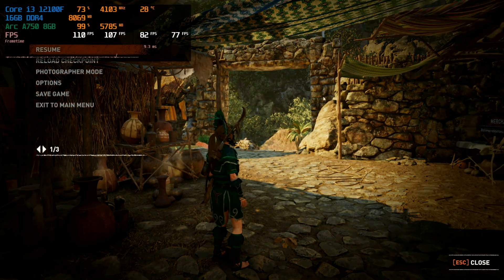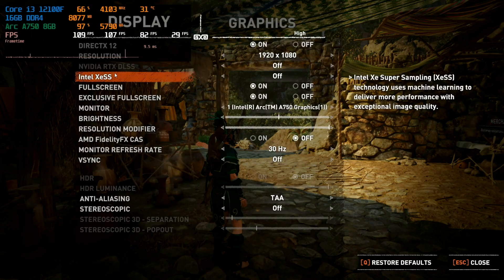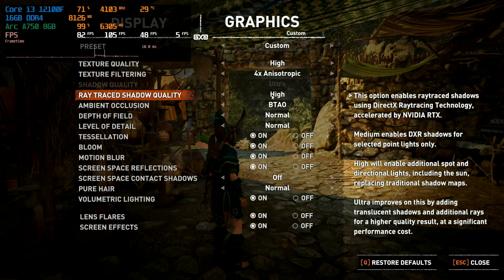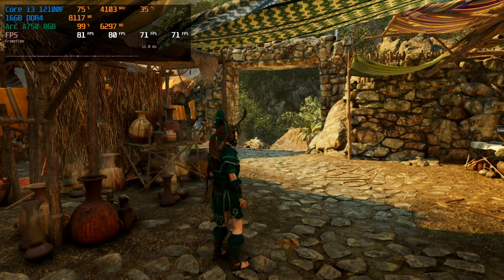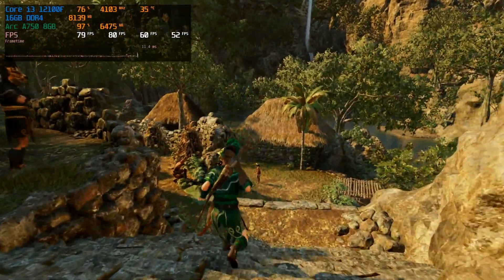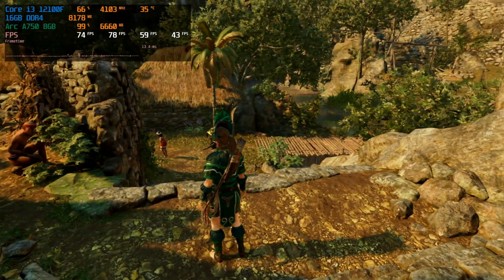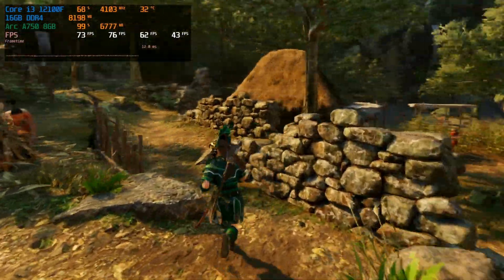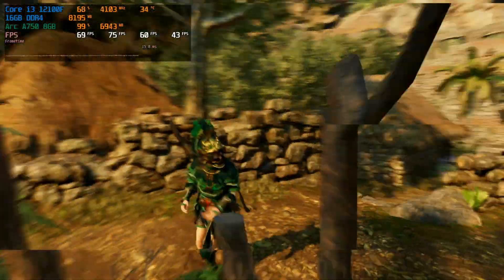Dropping into options and going to display graphics, we'll find ray tracing shadows and turn that on at a high setting. We've had a significant drop in performance of about 20 frames per second — that's not too bad, considering a lot of games will actually plummet and kill performance once ray tracing is involved. But is it really worth it on Shadow of the Tomb Raider? Can you really tell a difference? We'll do some comparison shots later and you can decide.